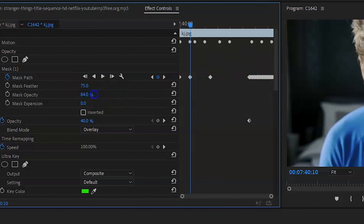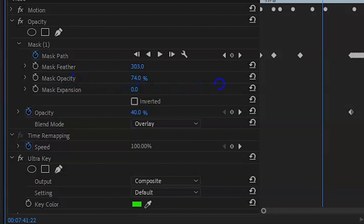Once you're happy with it, colour grade it to make it look dark — this also sells the effect a little bit more. If you don't colour grade your footage, it's just not going to look as clean or professional. You can also bring the mask opacity down a little bit, and increase the feather just so the veins spread out and fade out a little bit more naturally.